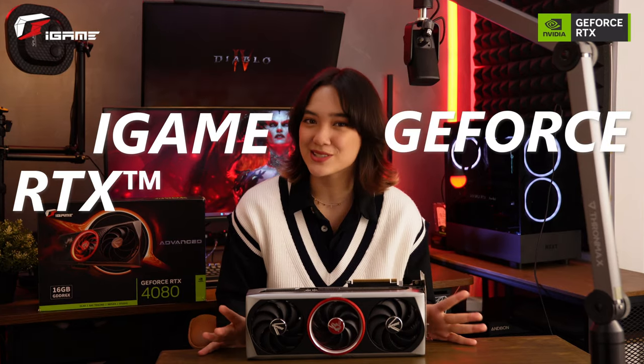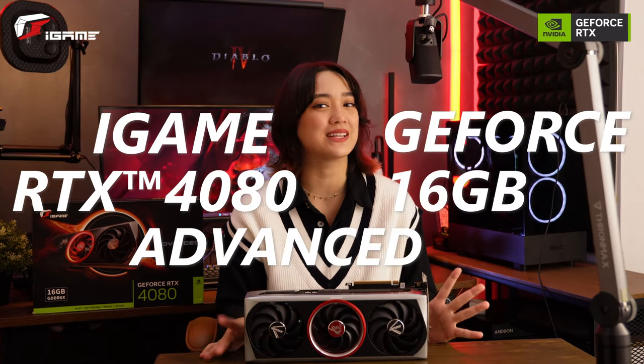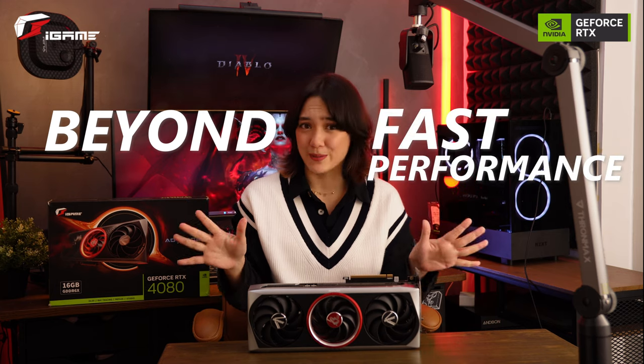Here's everything you need to know about the colorful iGame GeForce RTX 4080 16GB Advance OC graphics card. As you know, or should know, the iGame GeForce RTX 40 series PCs deliver beyond fast performance. But if you want to take a look at the specs and a little unboxing, then check this out.